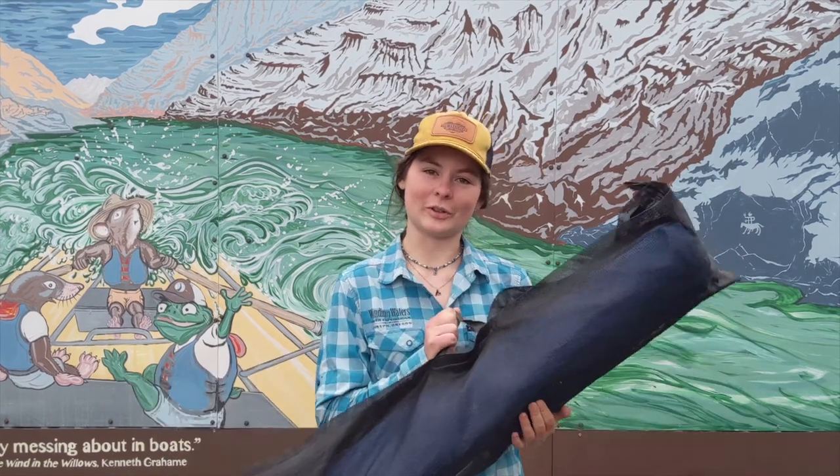Hi, I'm Hannah. I'm a guide here at Winding Waters River Expeditions and today I'll be showing you how to build a cot.